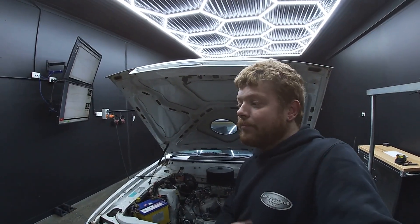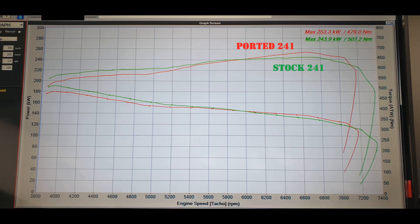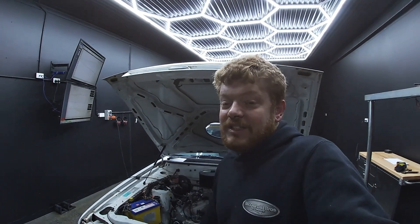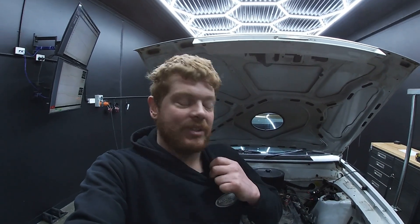What's more interesting than the peak numbers is the way the curve has changed. If you notice, the stock heads made more power and torque below 5,500 to 6,000. The ported heads made more power above 5,500 to 6,000-ish. So that's kind of interesting — they're making more peak power and changed the shape of the curve completely.